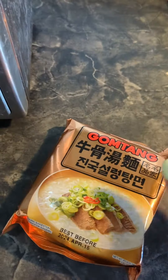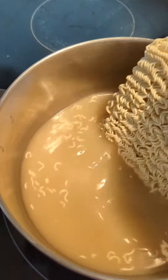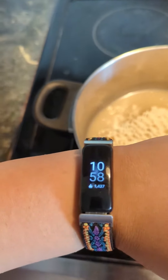It's beef flavored. I had a boiling water with the soup base, and I'm just letting that all warm up first. And it's 10:58 a.m.